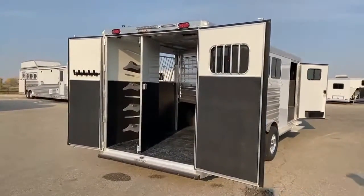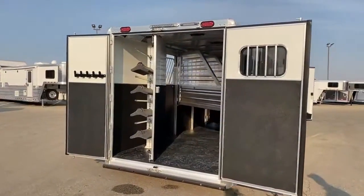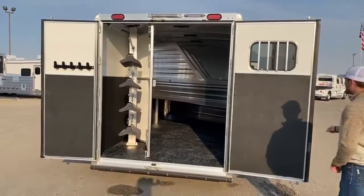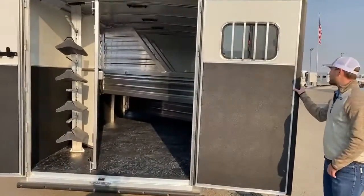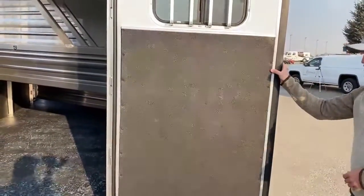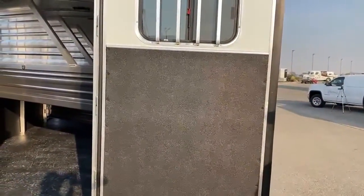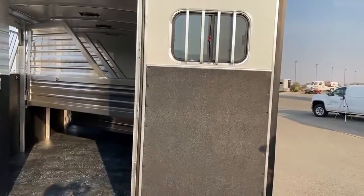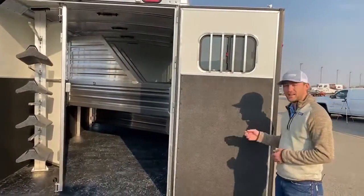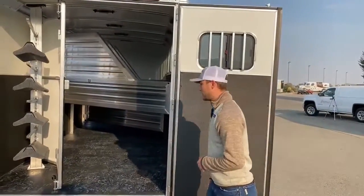Coming around the back, the first thing everybody notices about Cimarron trailers is that contrast between black and white. Everywhere you see black is about a quarter-inch thick kick mat — soft rubber. I've seen some trailers with just hard plastic or a rhino lining, but this actual quarter-inch kick mat means if your horse kicks it, it's not going to ding and dent as easy. It absorbs a lot of the impact. I love that Cimarron puts it all over these trailers.